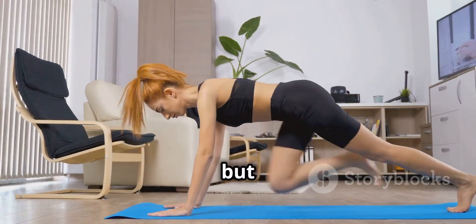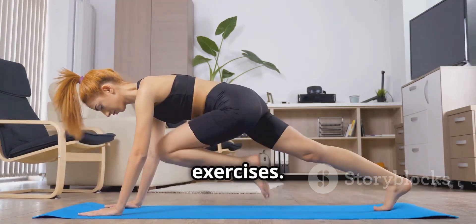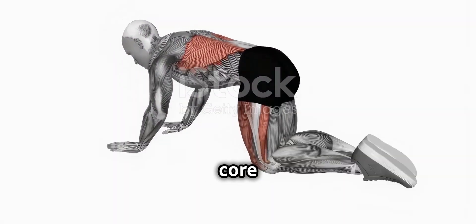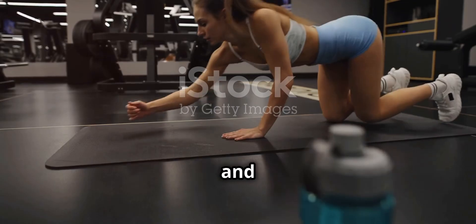If you don't like complicated routines but still want a strong core, then keep it simple and effective with these five exercises. First up, the plank. It's a core powerhouse that strengthens your abs, shoulders and back. Great for posture, reducing back pain and boosting balance.